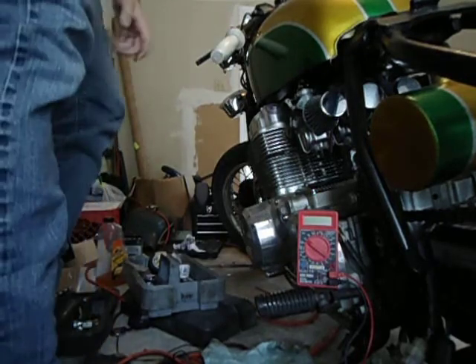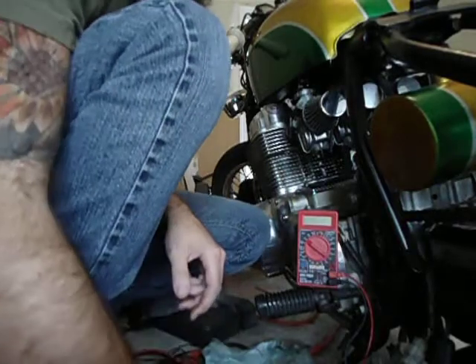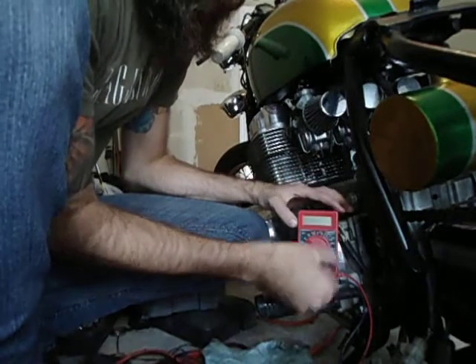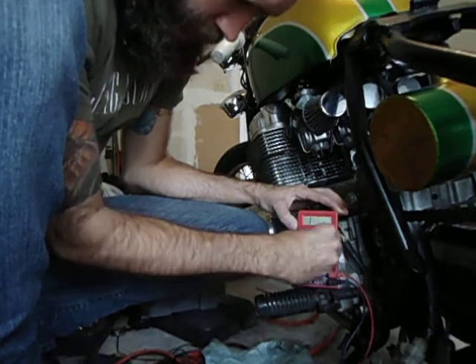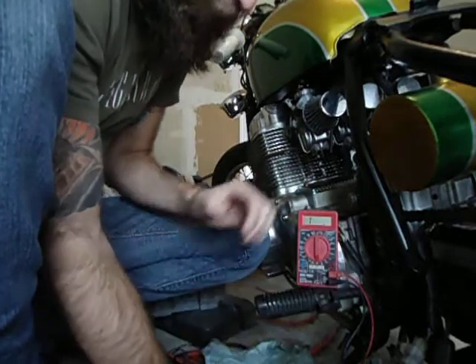My charging system has appeared to stop working, and I've been trying to test it, but I'm not sure if I'm testing it correctly. For resistance from yellow wire to yellow wire, this is what I'm getting here.